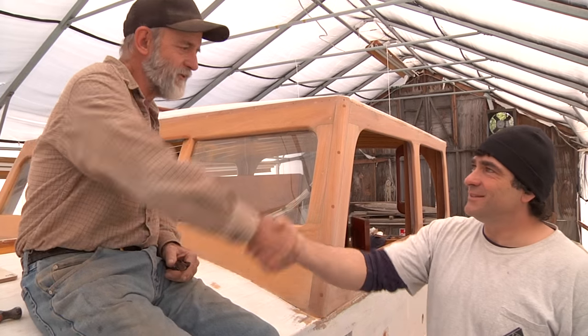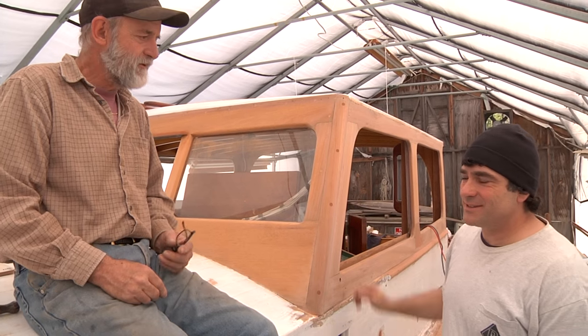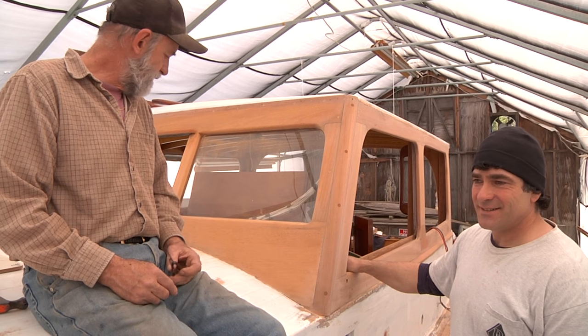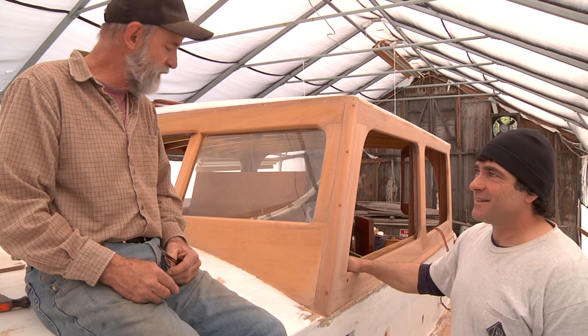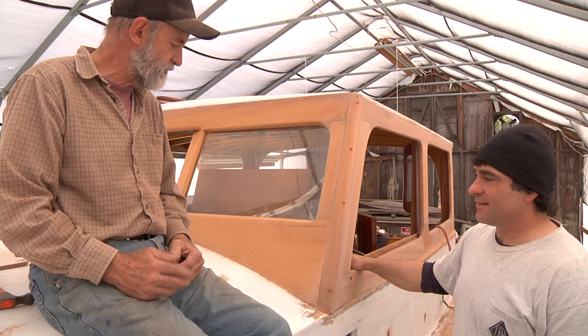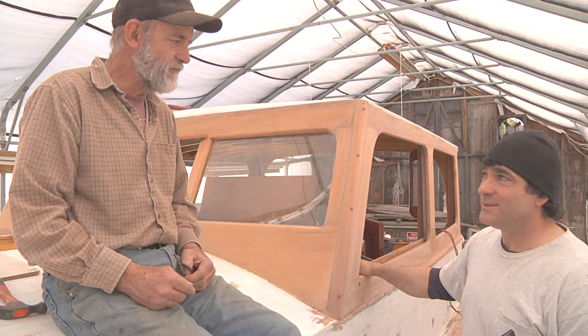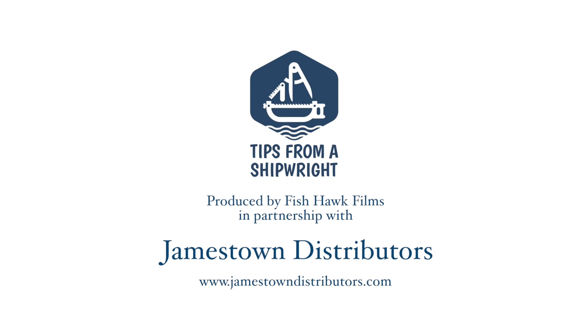Thanks for coming down. Yeah, absolutely — it was a pleasure. Awesome to see you again, and thanks for all the help. Thank you. Thanks for having me, and I'm hoping to come back and get a good look at it again after some more work's been accomplished. You're welcome to come back — I hope you do.